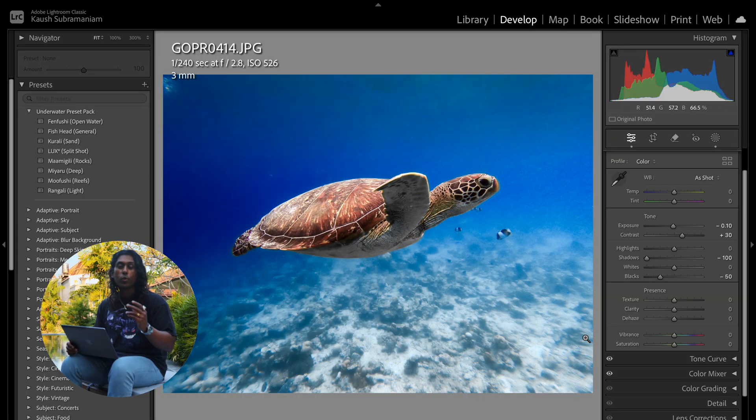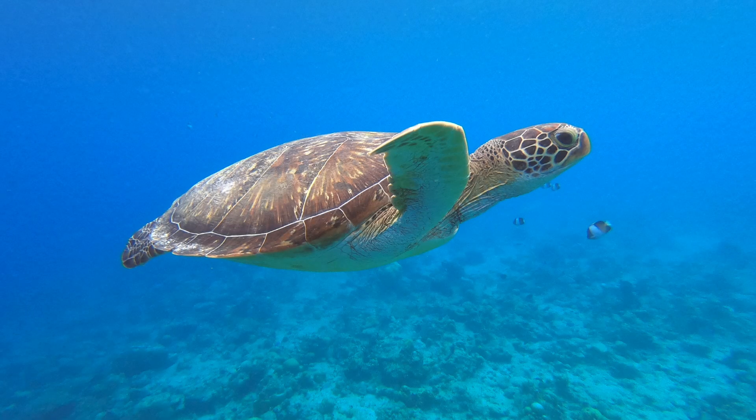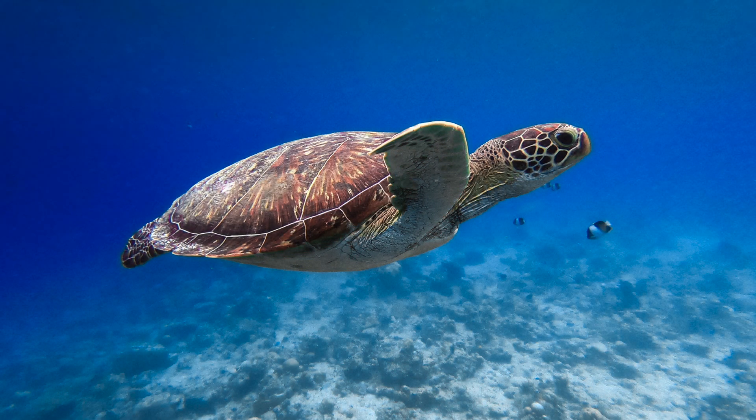And that's it — the edit is complete. As you can see the before image is very typical of what you get from a standard GoPro image: overly saturated blues and no difference between the subject and the background. With just some simple basic edits we've brought this picture to life and brought back so many more of those warm natural tones in the turtle as well as the background. It's amazing what you can do with the settings we have at our disposal here and the impact just a few minor changes can have.